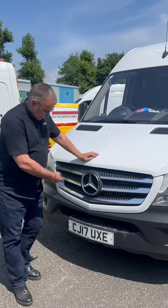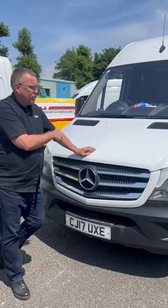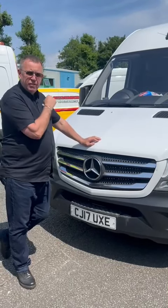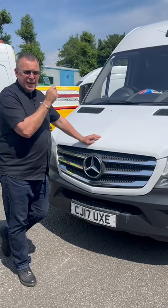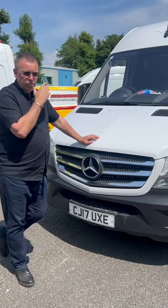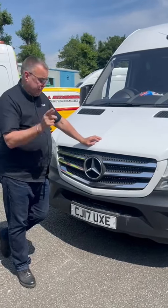Hello everyone, me again. 17 plate Sprinter. The customer's brought this van in himself, it's his own vehicle. Brought it in at 9 o'clock this morning, by 1 o'clock this afternoon this vehicle's completed and ready to go. My guys do that many of these vans now that we've got them off to a tee — we've got them right down from two days to one day to half a day. So if you need a van doing quickly, we're the people to call.